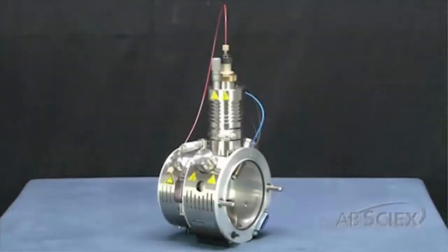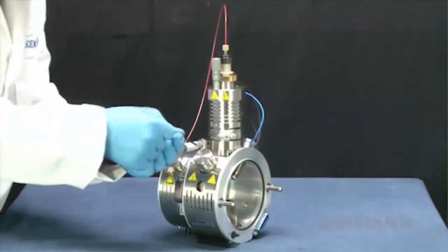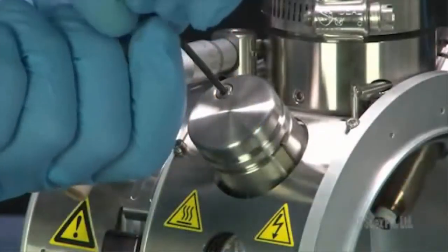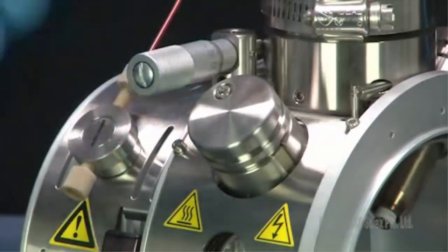To replace the TurboV source right turbo heater, place the TurboV source housing on a clean bench surface. Using a 2.5 mm hex key, loosen the screw that connects the turbo cap to the ion source and then remove the turbo cap.